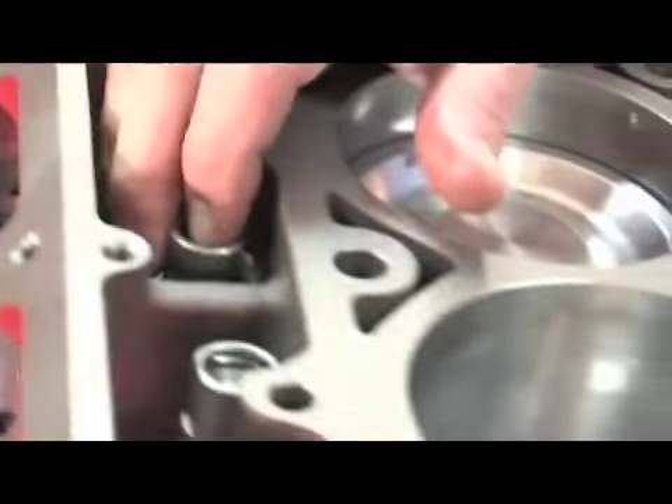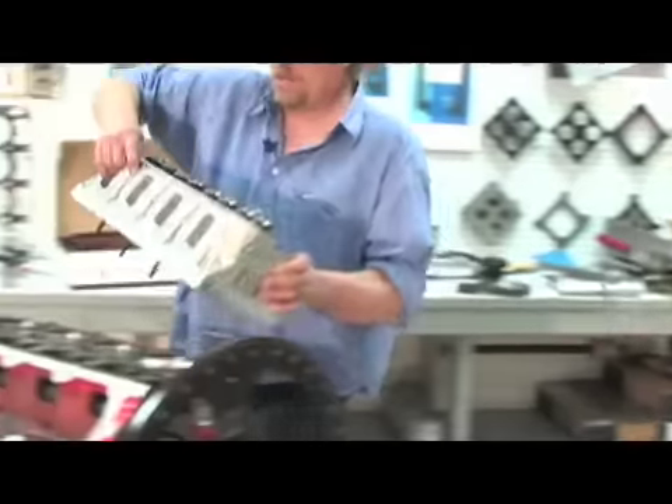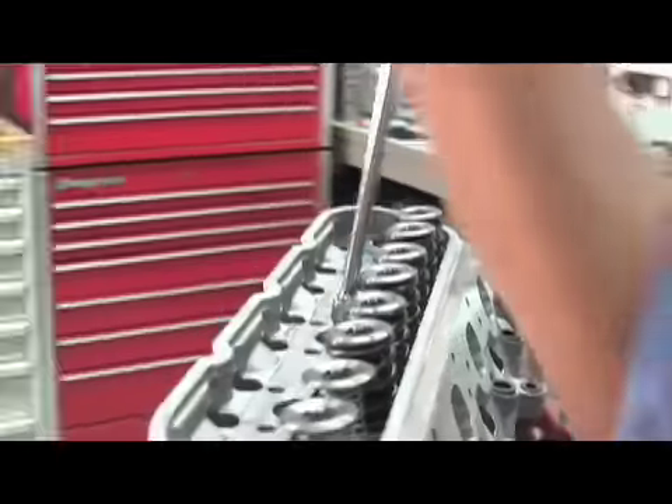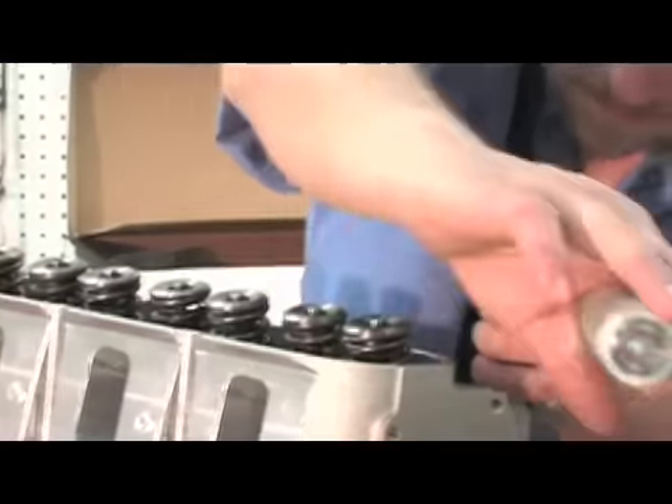Before the heads were installed, we slid the Comp lifters into the bores and then lowered the All Pro LS7 heads onto the block. Sealing was ensured by using the 6 head bolt pattern as supplied for the GM LSX block, as well as custom ARP head studs that were carefully torqued by Billy.